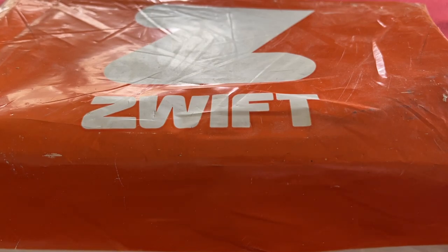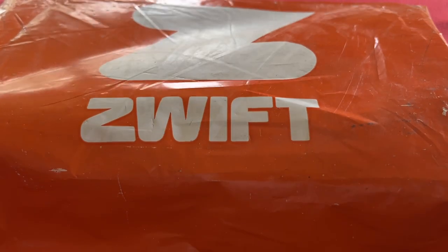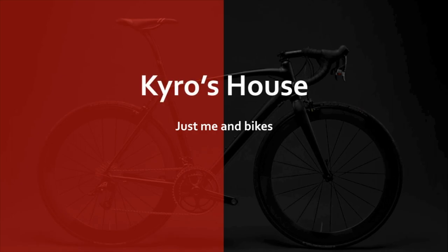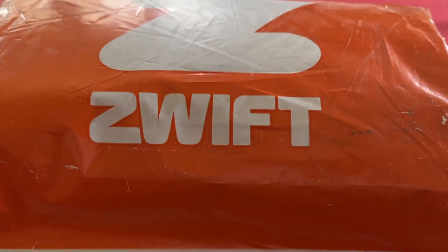Hello everyone, welcome to Kairos House. Today we've got an unboxing for you — it is the Zwift Core Sweat Towels. Okay, let's get into it.